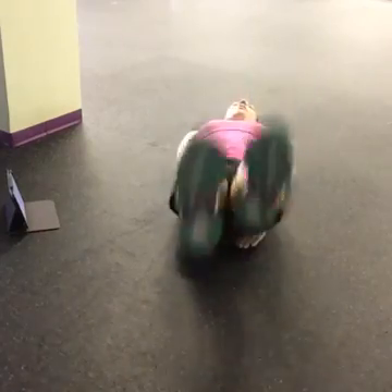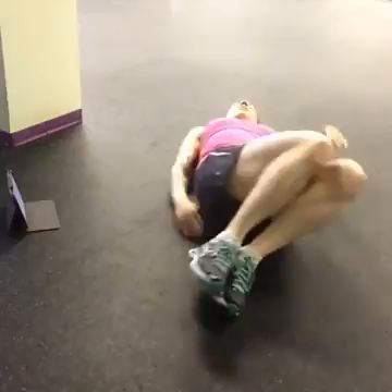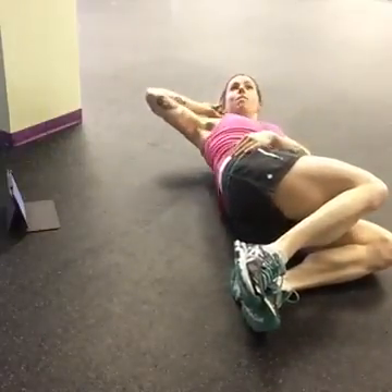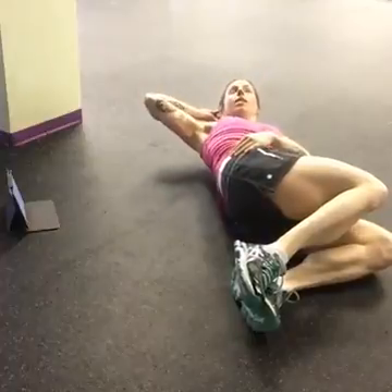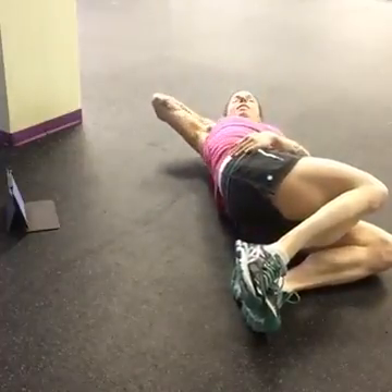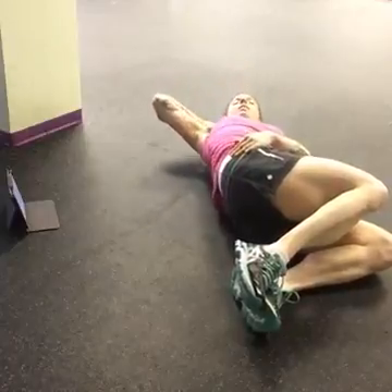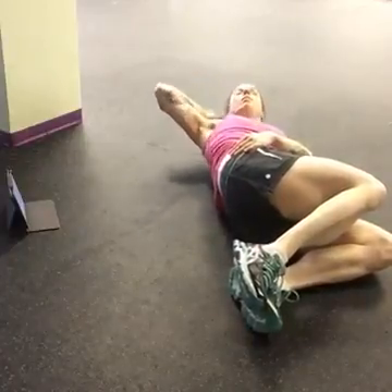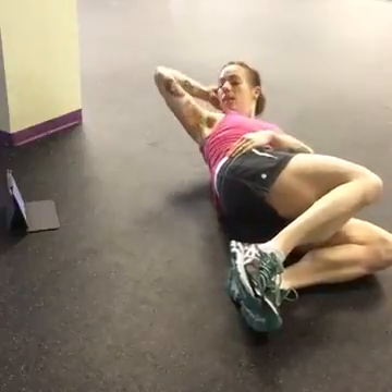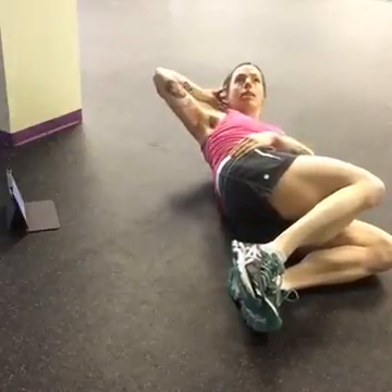In three, two, and one — knees to the other side, oblique crunch. Exhale when you come up. Keep your abs tight, don't let them go. Coming up after this, we've got that side jackknife. Last 10 seconds.